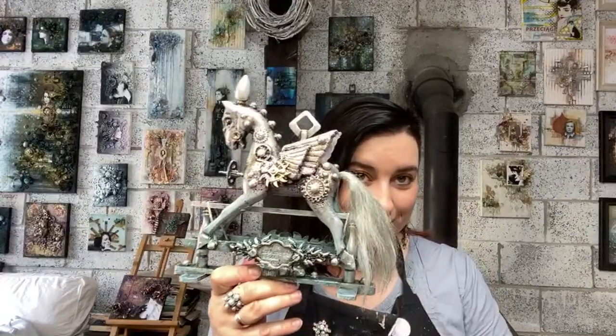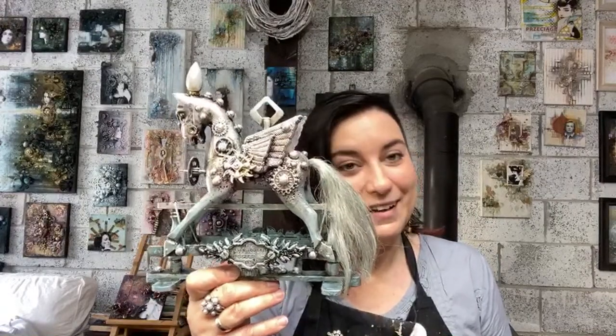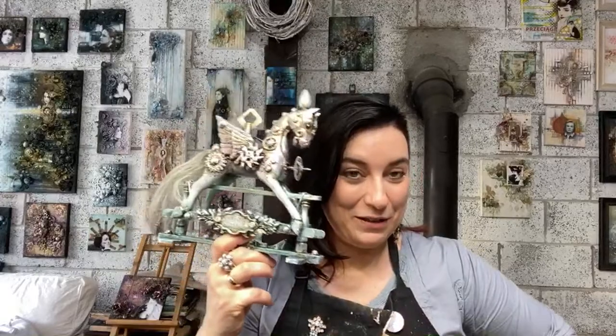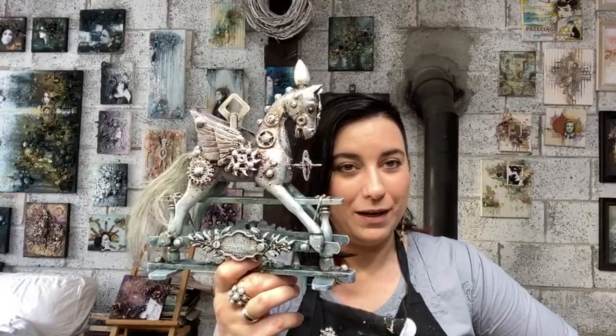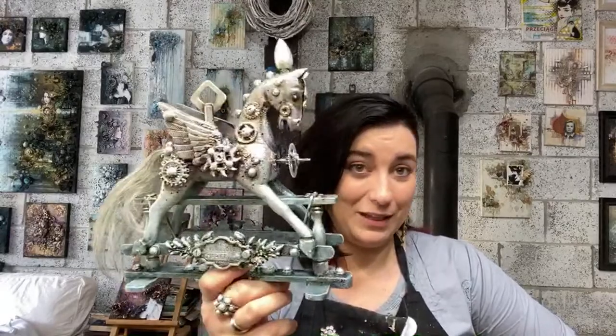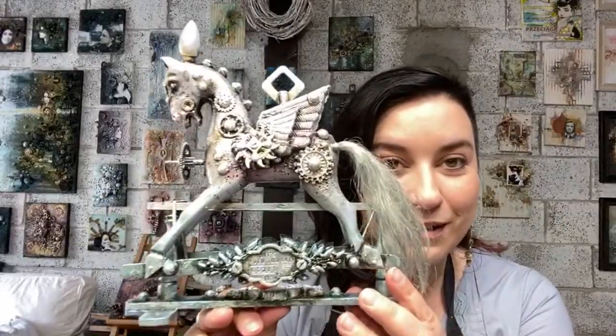Yesterday I was doing one side of the horse, but later I didn't go to sleep until I finished. I took the photos today, so they'll be available on my Instagram and Facebook page and account later today. Both sides are ready — I painted and finished it. Now let's talk about the waxes.